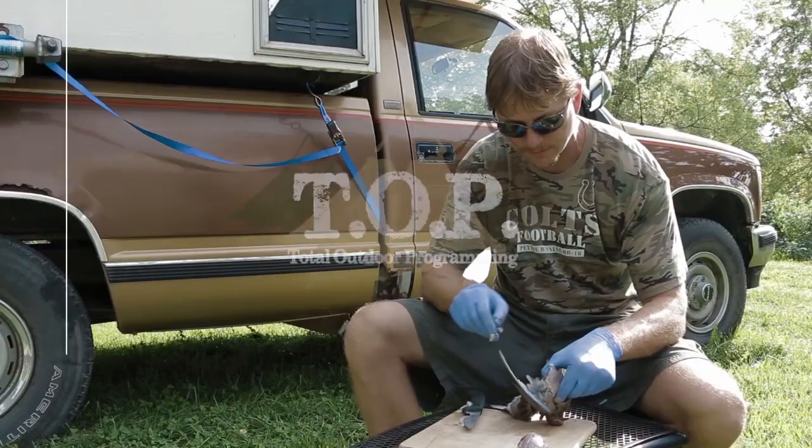This is Total Outdoor Programming. Hey everybody, this is Marty from Total Outdoor Programming and today we're going to be doing some daytime raccoon calling.